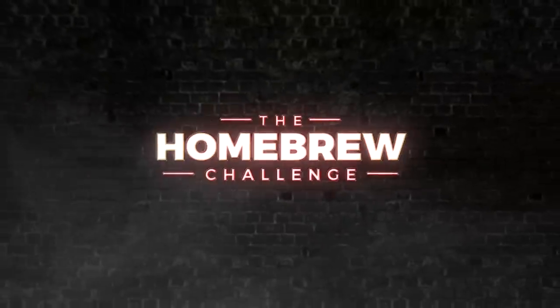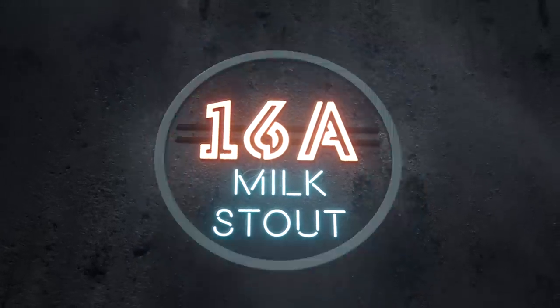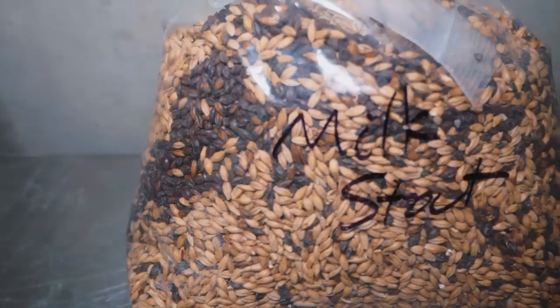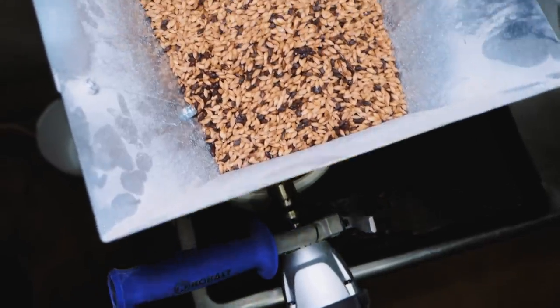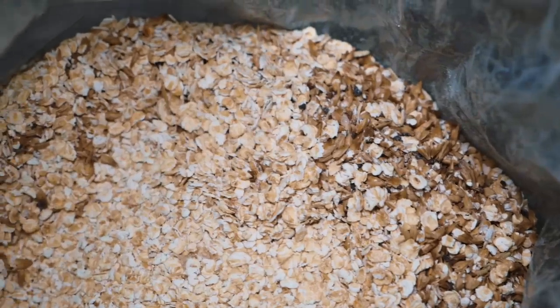I'm going to be having some fun with carbonation caps. Hi, I'm Martin Keen, taking the homebrew challenge to brew 99 beers in 99 weeks. This week is milk stout, a style that dates back to the 1800s, where the style became popular because of its potentially more nutritious benefits.